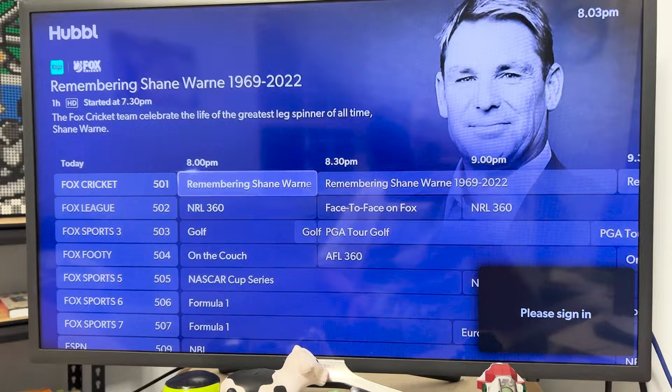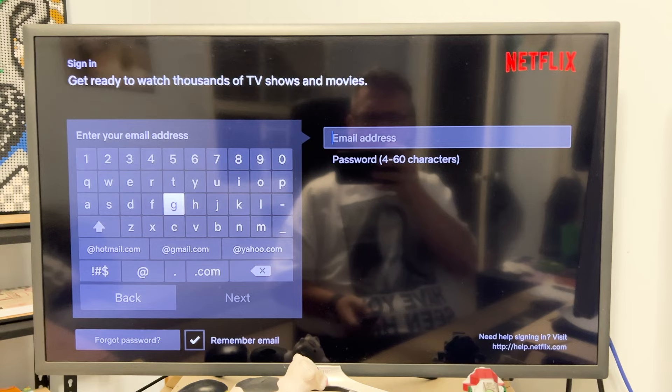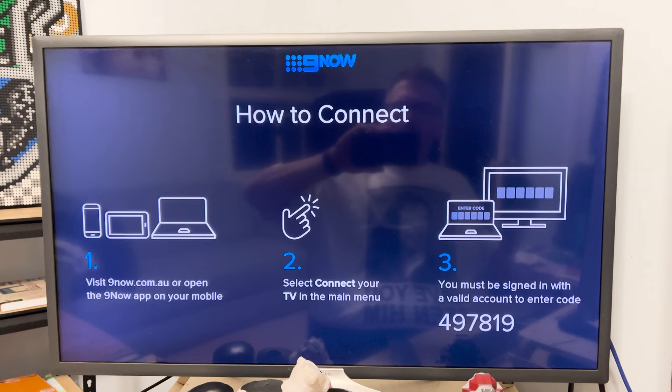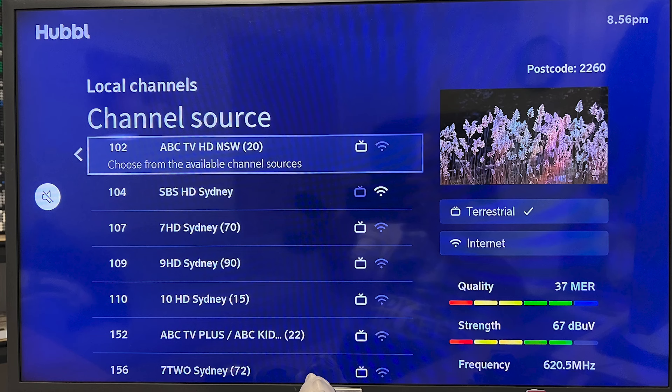SBS is a little bit on my shit list because I had to put my whole email address in manually, and Netflix is completely on my shit list because you have to put your whole email and password in using the remote — moving it about letter by letter. I'd much prefer a QR code login. But that's not Hubble's fault — that's the app providers' fault. If you want to watch free-to-air television with no antenna plugged in, you'll have to sign into those apps because they utilize the IP streams available.